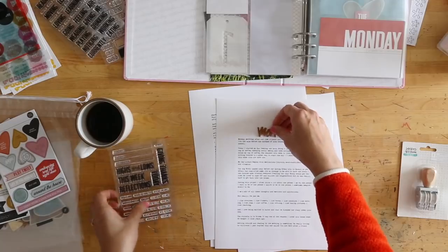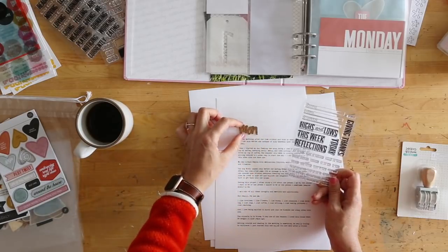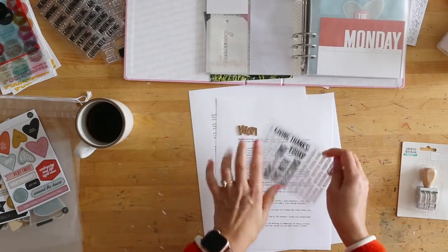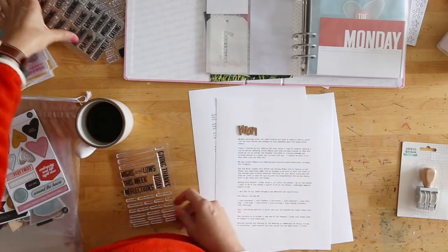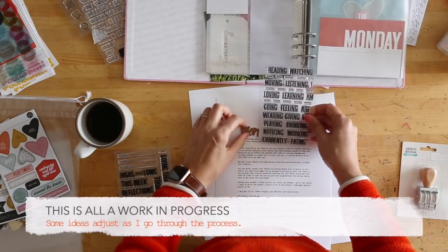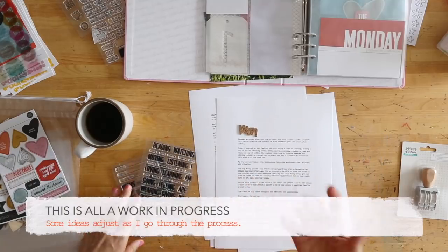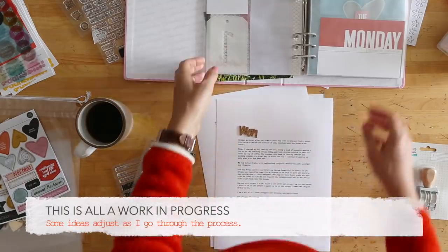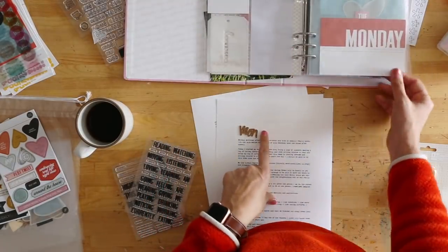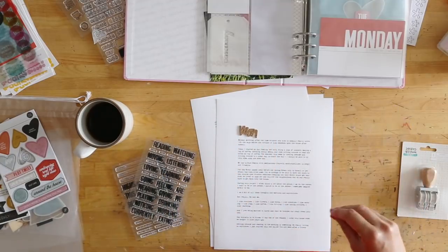I'm also considering doing a title on this page - which is probably going to be the cork Monday - and then maybe stamping 'this week' or 'Monday reflections' or 'Monday giving thanks' something like that. Or potentially one off of this stamp set where it says 'currently' or maybe 'noticing,' which is a big piece of how I like to go about this project - that idea of paying attention. So the next step is to trim these out, decide how I want to do the title, get all that in there, and then move to the photos.